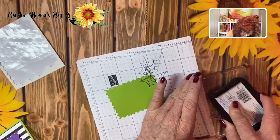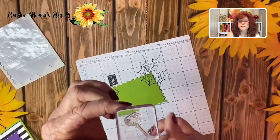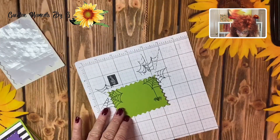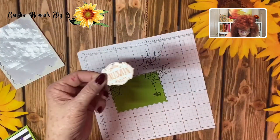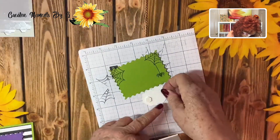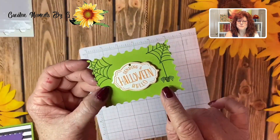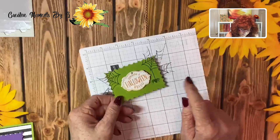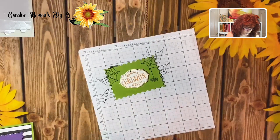We're going to stamp another spider web right over here. Now look at this cute little spider — we are going to add him to one of our spider webs. And now we are going to bring in our tag that we already stamped and cut out, put it on dimensionals, and put it right in the center. To add some dimension, take your Nouveau drops and go ahead and color his body in — or you could also take a marker. I'm going to use my Nouveau drops and wait until the very end so it can dry.